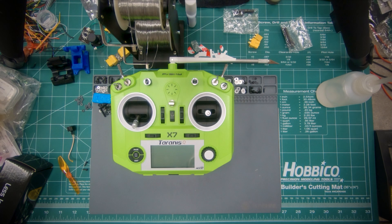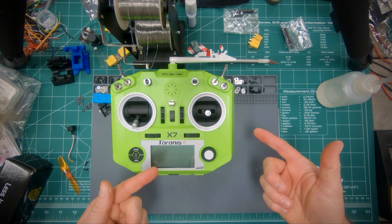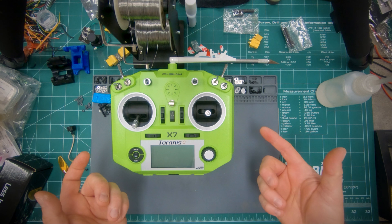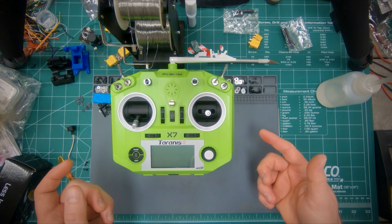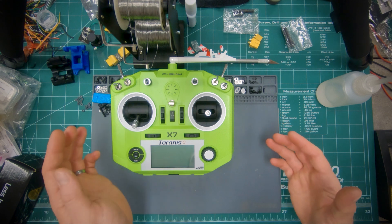This is a quick video about how to set up a Taranis for the DRL flight simulator. This will work with the Taranis QX7 or an X9D+, or pretty much anything that runs OpenTX firmware. The menus may be laid out slightly differently, but you pretty much do the same thing.